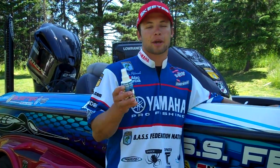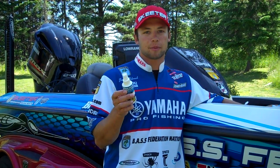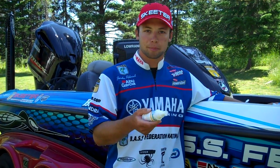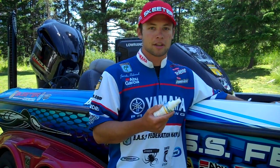Hey, I'm Brandon Polnick, Bassmaster Elite Series Pro and WaveAway National Pro Staff member. I've been using WaveAway all season long on my sunglasses, GPS screens in my pickup, and especially on my electronics on my boat. Can't forget those.